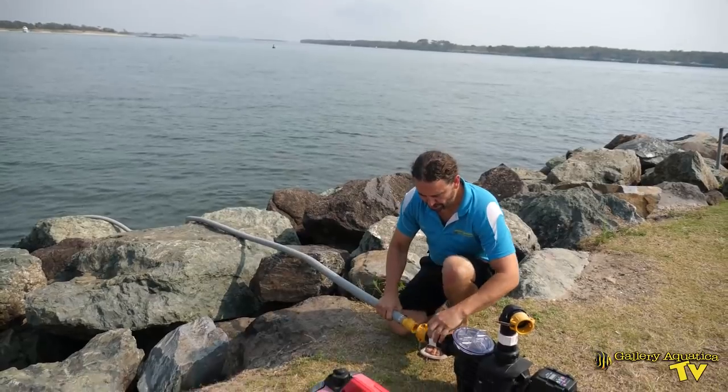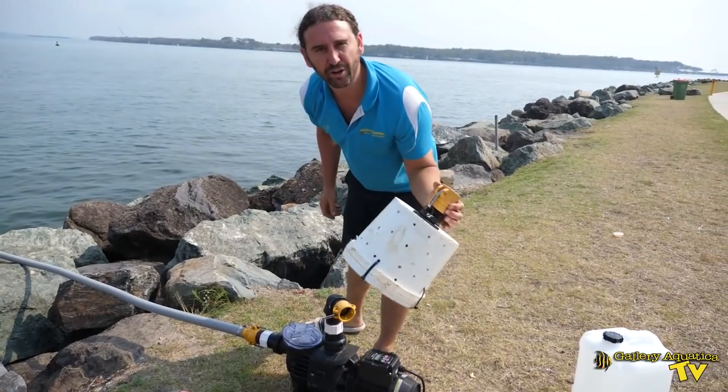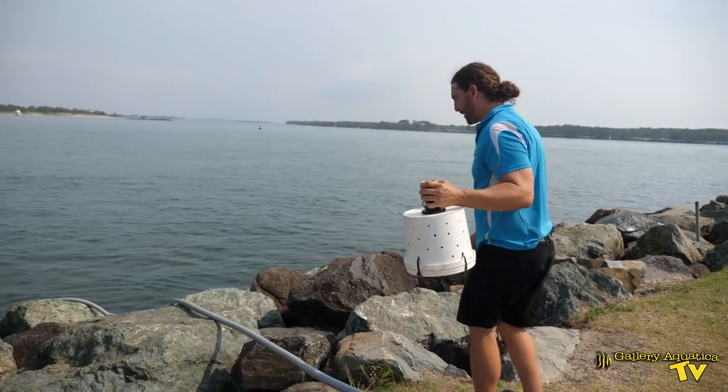A hose into the ocean — cam locks on. I'm going to crawl down the rocks to put the diffuser on. Barefoot of course.